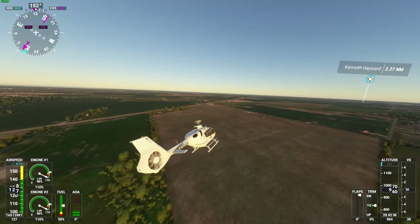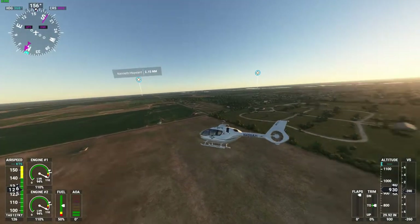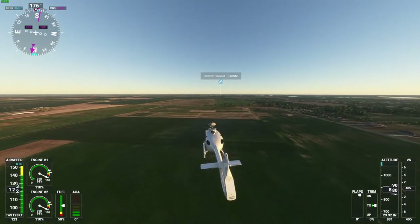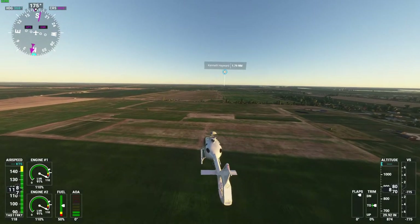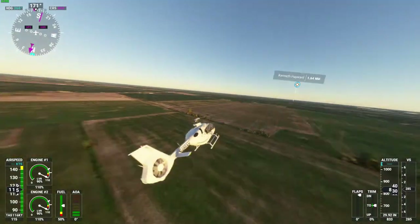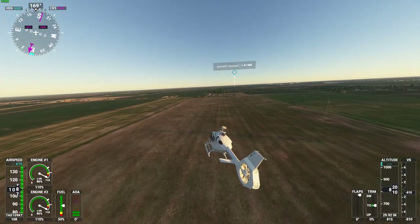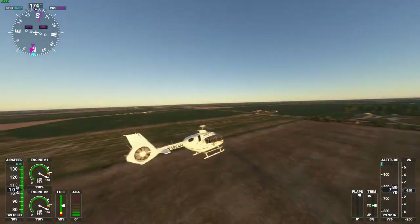We're going to try to find a field, reduce our speed, and show you what this helicopter can do in drone mode. It should be a lot of fun. I had a video that was like 19 minutes — I hate when that happens. Haven't done videos in a while, you're on a roll and it just never works out. But it flies really good.